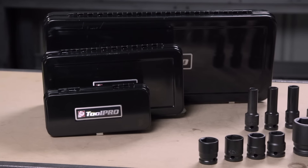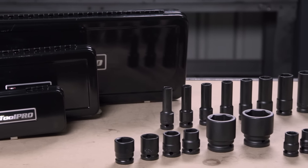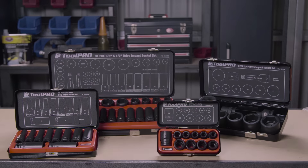All sockets are supplied in handy carry cases, although individual sockets may be purchased if necessary. So get the right gear for the job — pick up the Toolpro impact socket set that suits your needs.